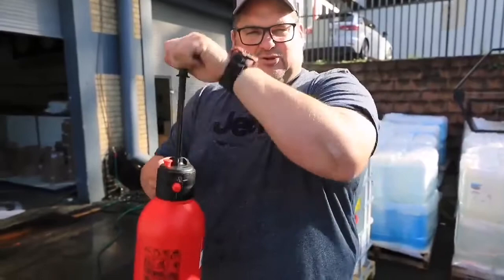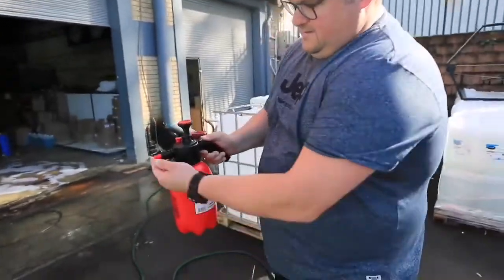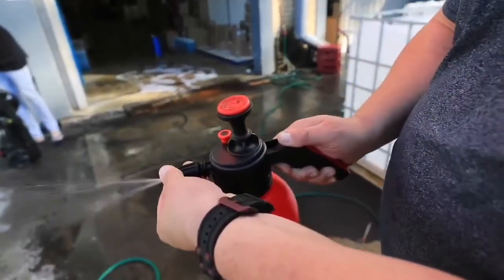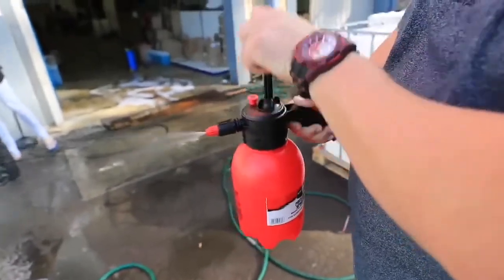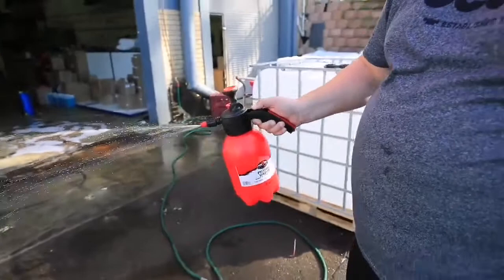Give it a pump or two, or three, or four, and then spray away. You can have a mist spray or you can have a direct spray. You can increase the pressure by keeping on with your pumping, and quite simply just apply it with your hand.